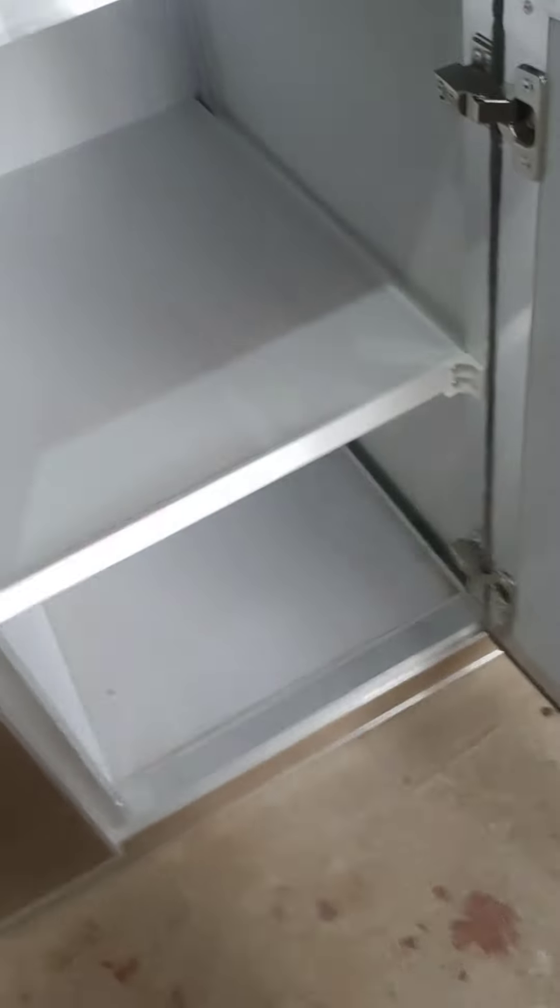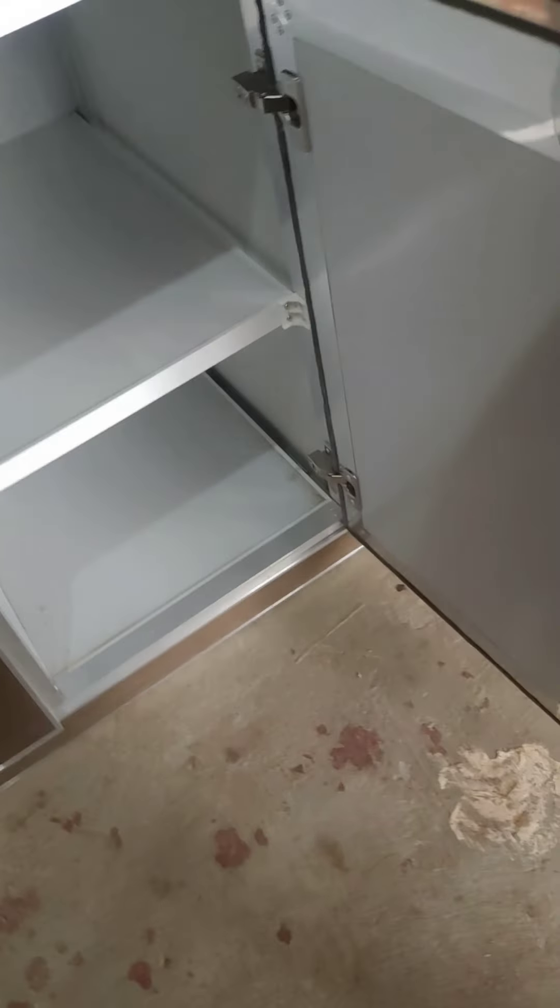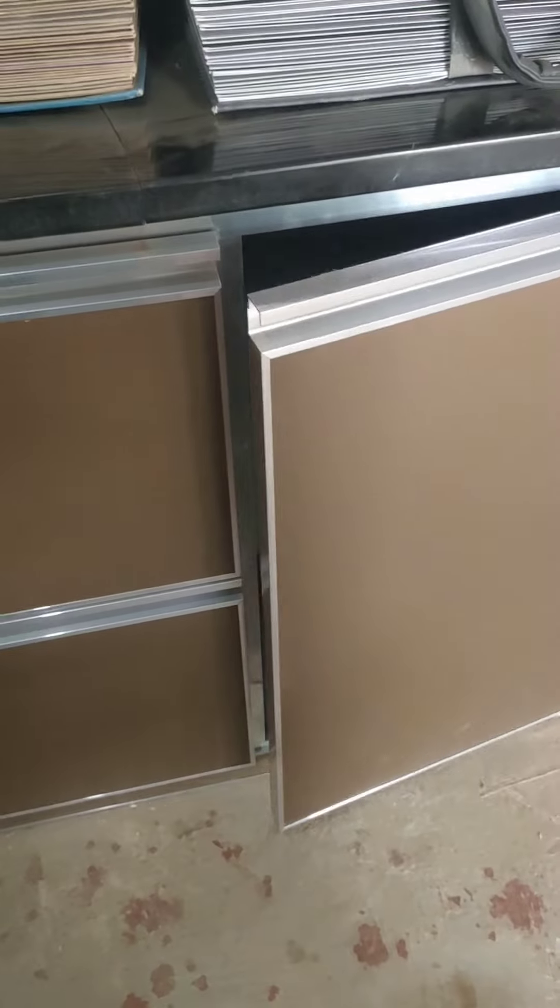Here we are showing the shelf of a box shelf. We made it with a 25mm one-inch profile for the shelf. For all the hinges, we use soft close hinges only.